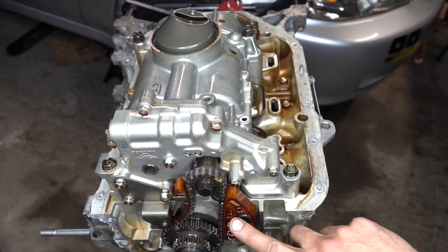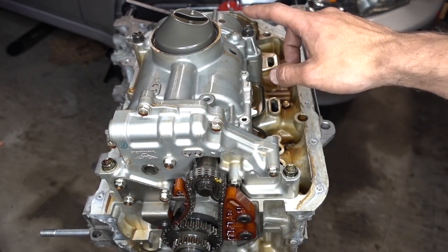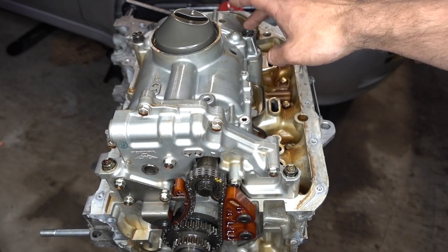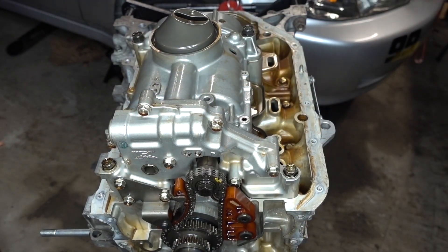In order to remove this, we have to take off this guide, the chain tensioner, and then there are four bolts that hold the pump in. There's two 14s and there are two 12s. So we're going to go ahead and do that and get the pump off.